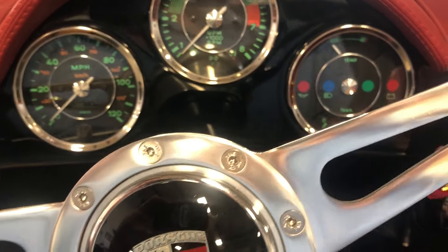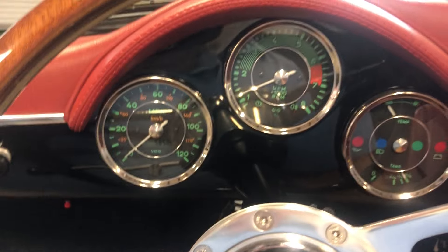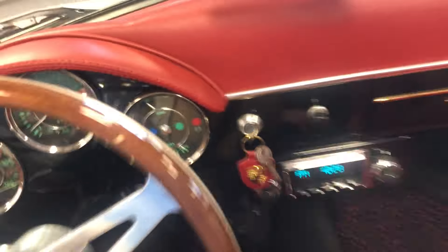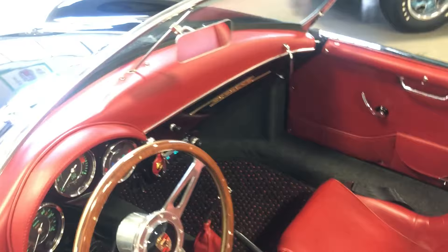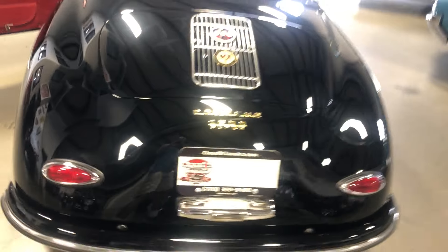Let you hear it running. She's practically brand new. This is a great opportunity to get into one without the long wait.